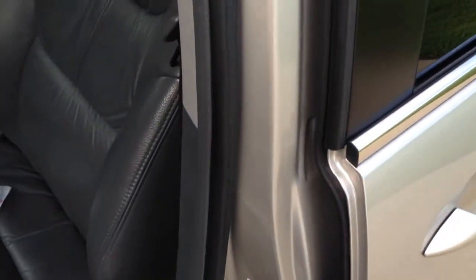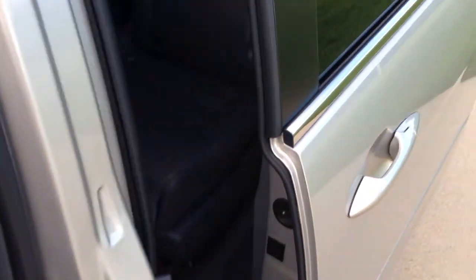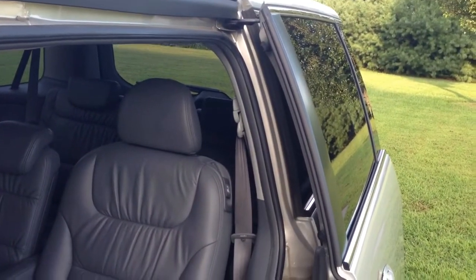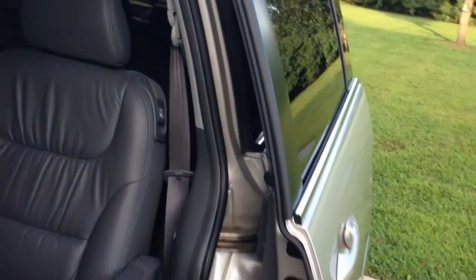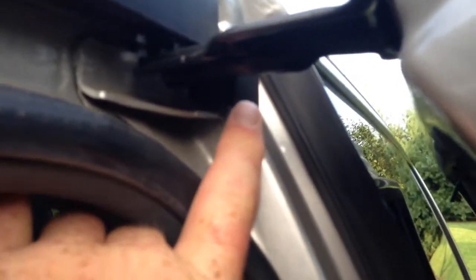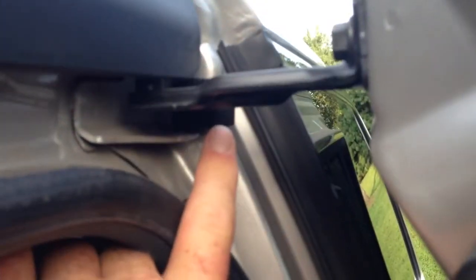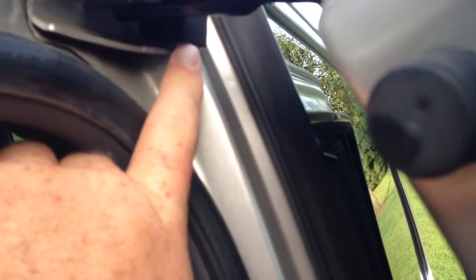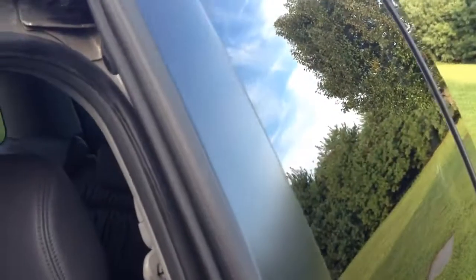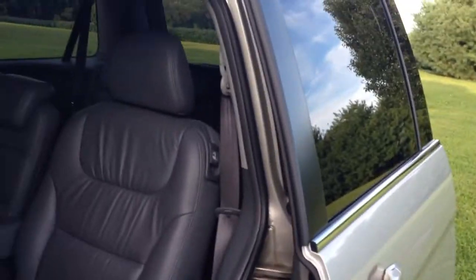Now you can see the door opens as it should — no rattle, no shake, no noise. And the problem was right here, this little L-shaped piece of rubber right here. I need to clean this door jamb, but right here was the issue, and it works good as new.